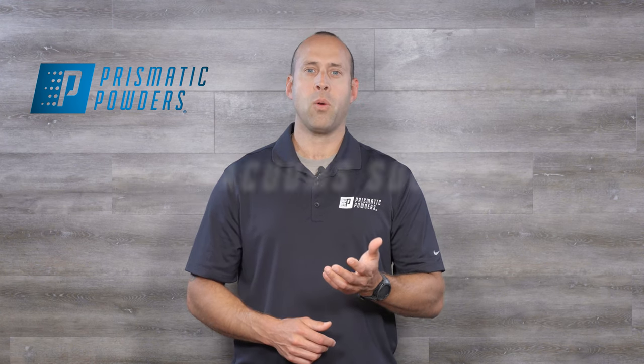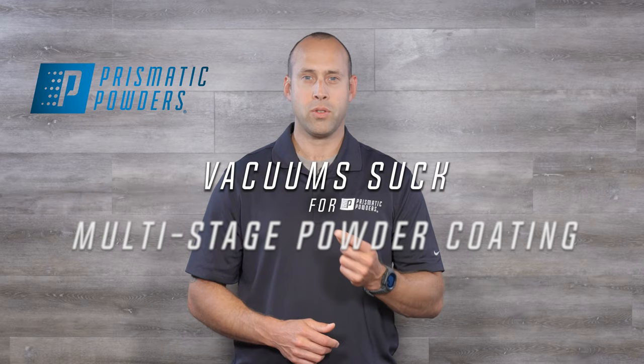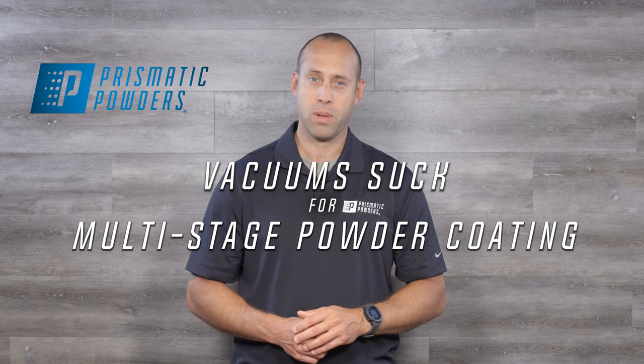Hey everybody, Chell here with Prismatic Powders. Today we're going to talk about why vacuums suck for two-stage and multi-stage powder coating.